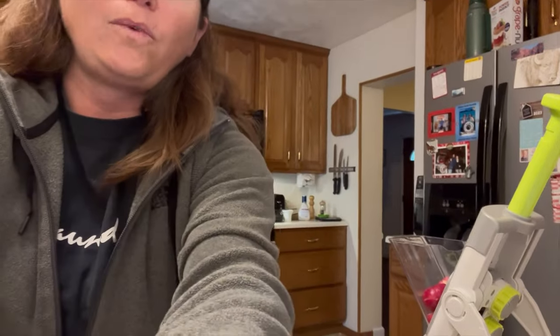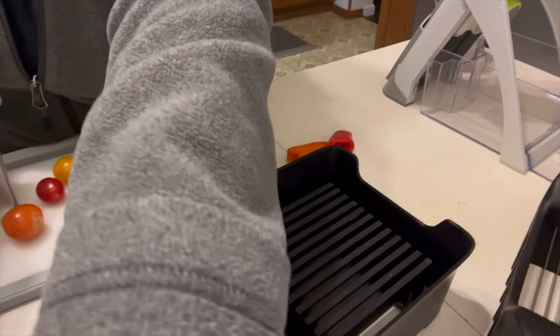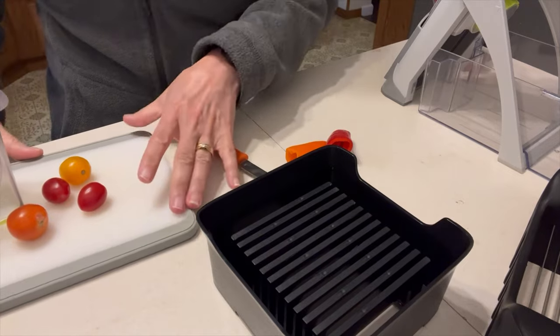I have the Rapid Prep Mandolin, as well as the Quick Slice, as well as the Cup Slicer.